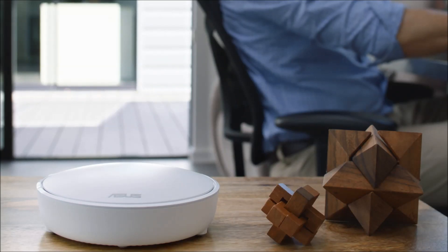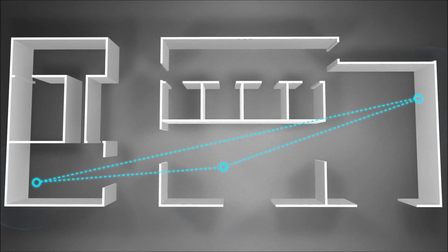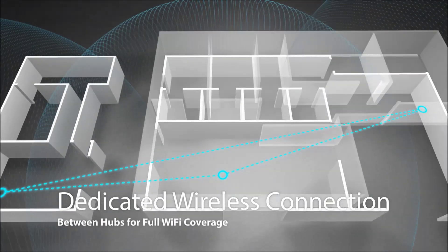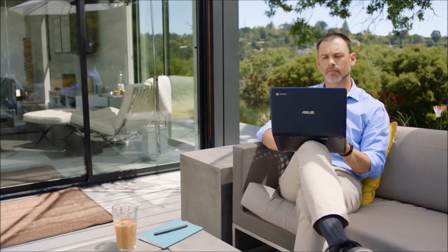Thanks to Lyra's tri-band design, one of the bands is dedicated to connections between Lyra hubs. The dedicated band and smart antenna design of each Lyra allows you to enjoy full coverage on all your Wi-Fi devices, from the living room to the backyard.